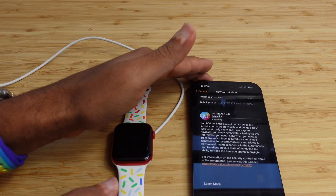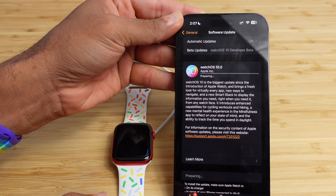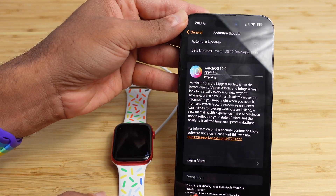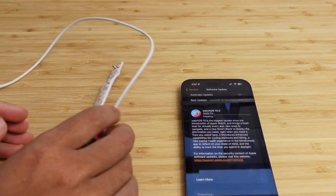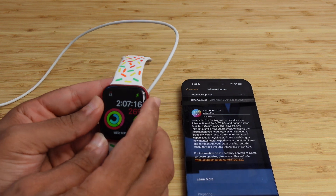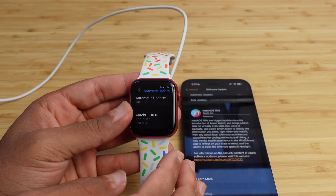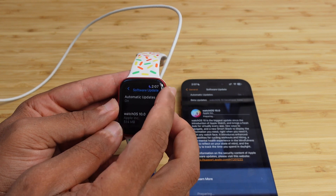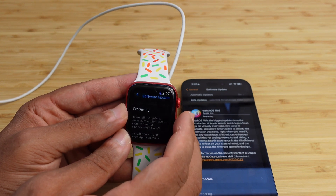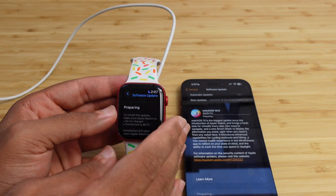Our WatchOS 10 software has successfully been downloaded to the Apple Watch and it's now moved on to the next stage: preparing. This prepares the installation process. You can also see the same progress on the Apple Watch itself in the Settings app — scroll down to see that it's in the preparing state, getting ready to install WatchOS 10.